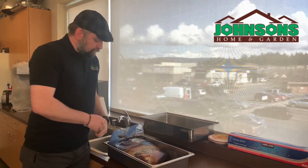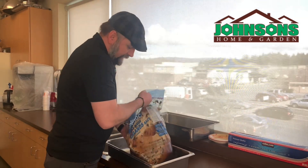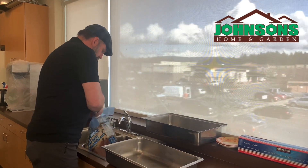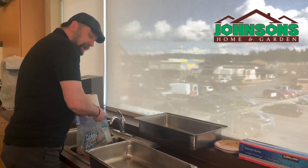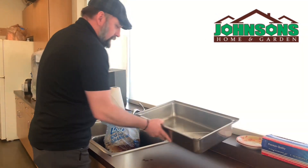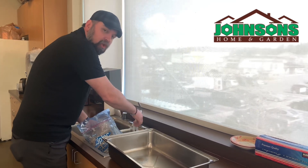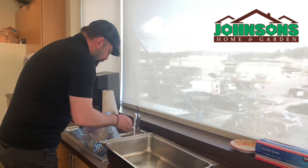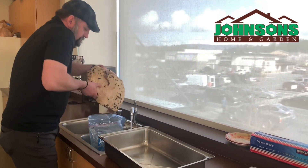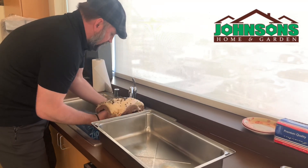It's been in brine for seven days, so we have to remove it from the brine. We're gonna rinse it. Make sure this is all done with cold water — you do not want to precook your protein. We're gonna rinse all that goodness off of it.